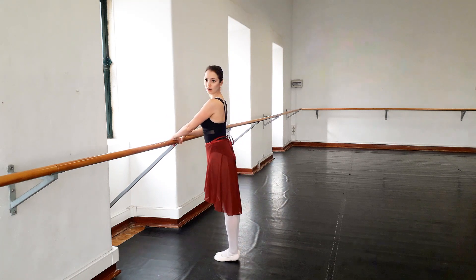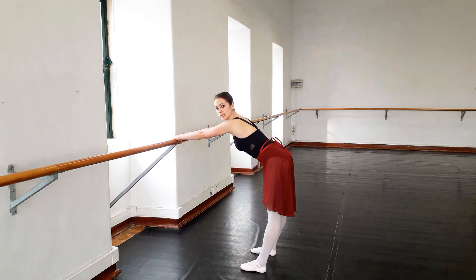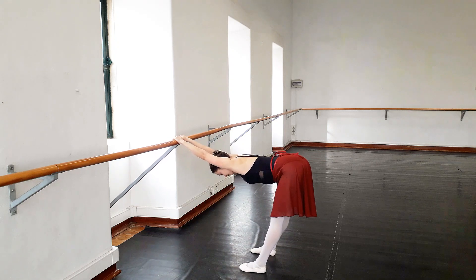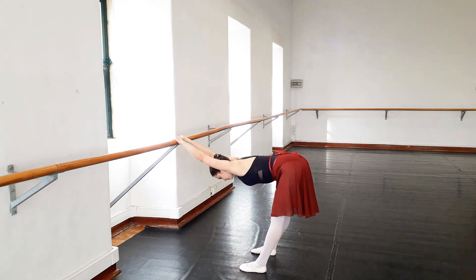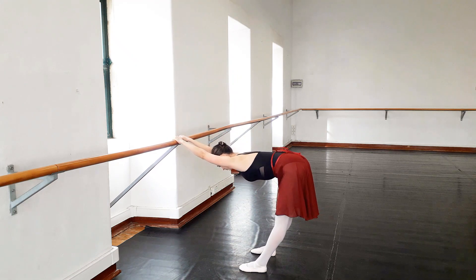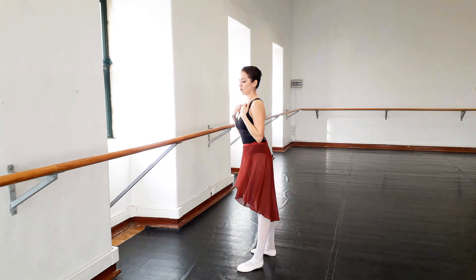Now we will grab it to the ground. We will step a few steps back, hold into it, and pull our hips back. You can feel how your back is stretching. And again we will turn back, and one last time — elongating our spine.